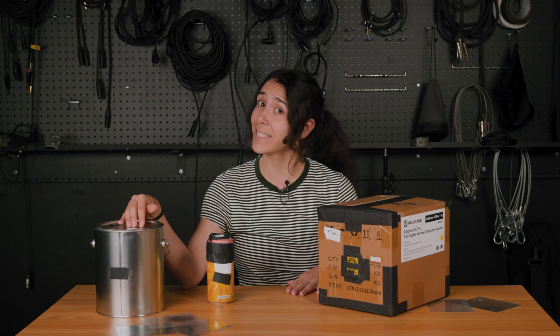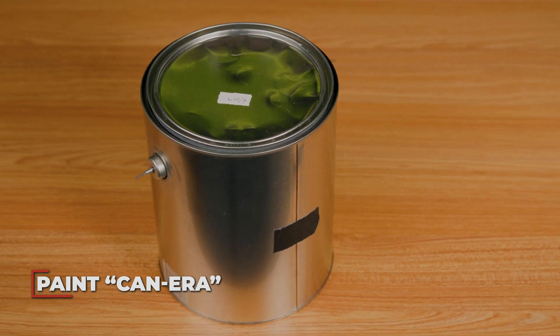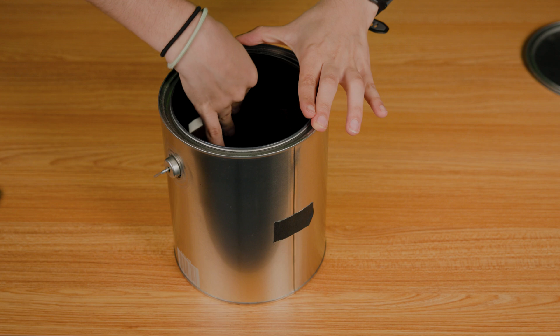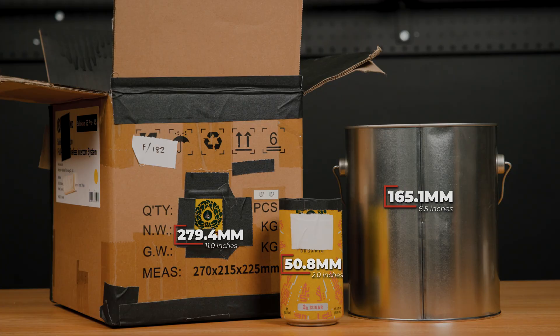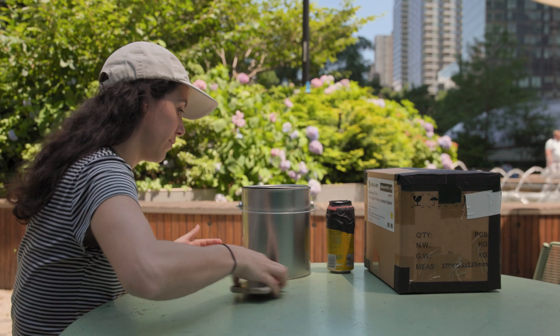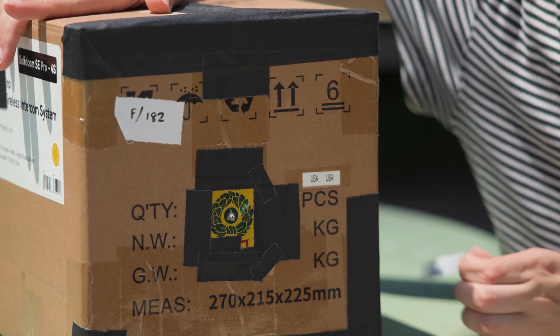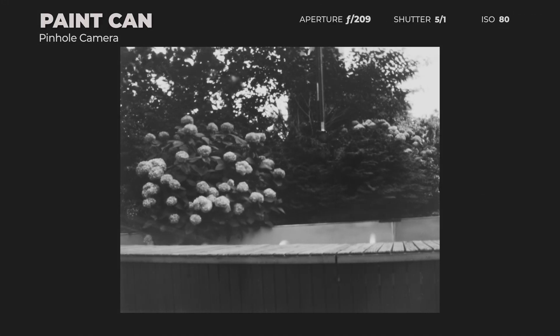Moving on to our MVP of the pinhole cameras — the paint can. This was the most reliable, which was unsurprising since it's been my favorite for pinhole cameras for quite some time. It's really light-tight and super easy to load — I just taped the film inside and tapped it shut. The paint can also has a more normal focal length, making it easier to visualize your image before taking it. With more telephoto options like the box, the image was way more zoomed in than I'd imagined, so that's something to consider.